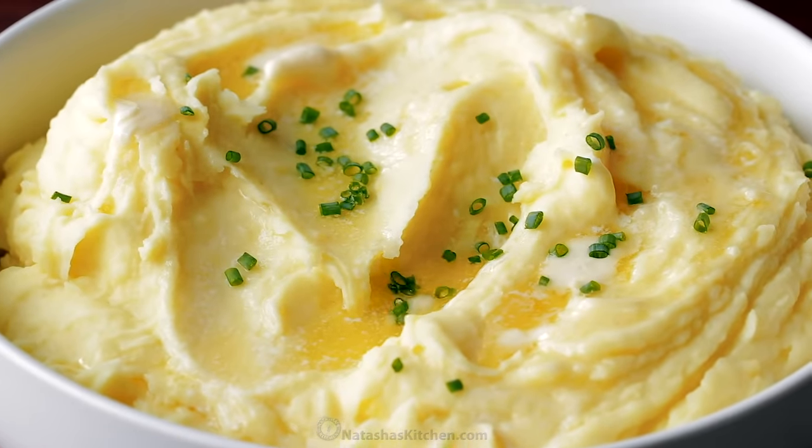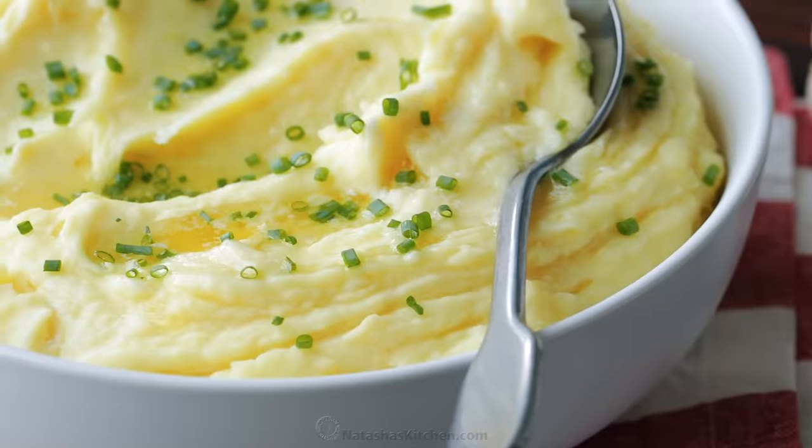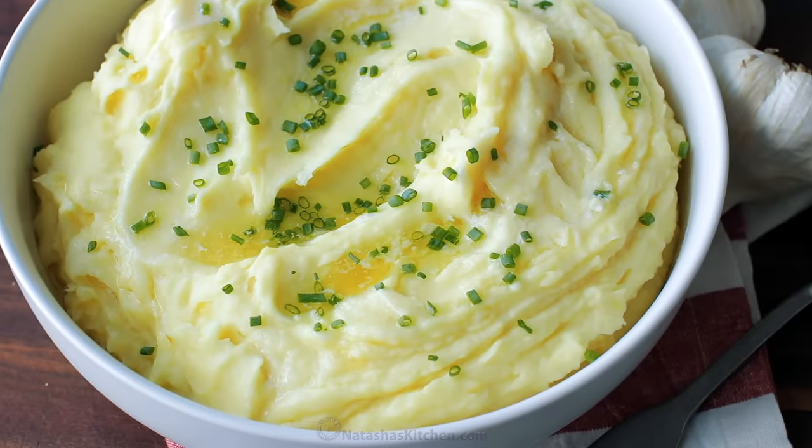I'm gonna show you how to make creamy, buttery garlic mashed potatoes. Check this out. Hey everybody, it's Natasha of natashaskitchen.com. Garlic mashed potatoes are definitely special enough for Thanksgiving dinner, but it's easy enough to make tonight. And I'm gonna show you how to make it. It's so simple, let's get started.